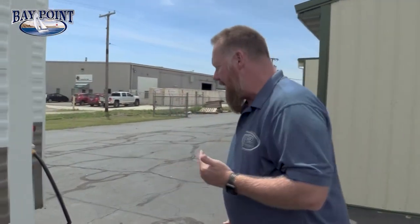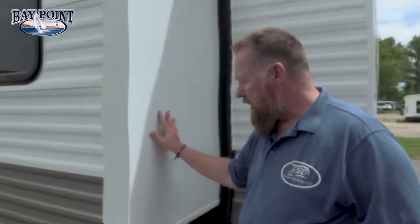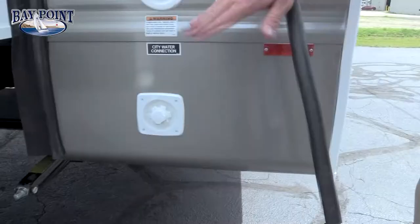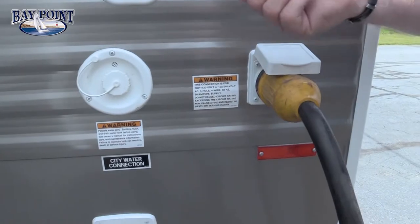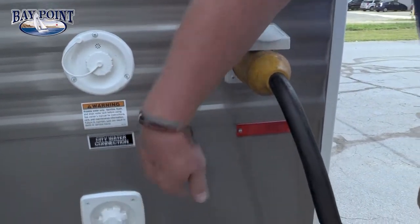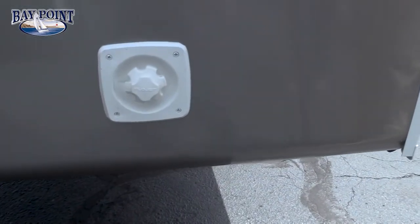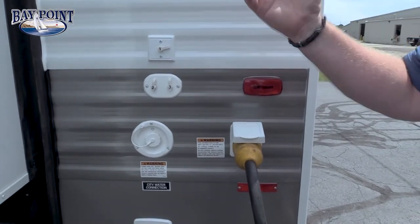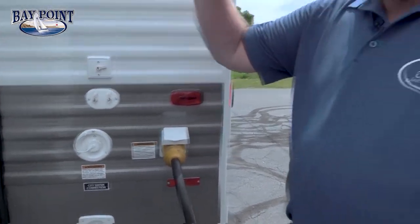Coming to the back here on this side, this is our third slide out — same slide out depth of three feet, all the same sidewalls. We have your potable water which goes into a 50 gallon fresh water tank, and your city water here. There are three different places — in the kids' bedroom, the living room, and the master bedroom — where you have your cable and satellite prep, that's where you put your cables in.